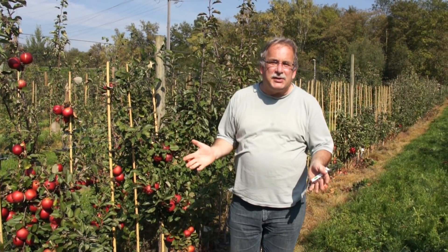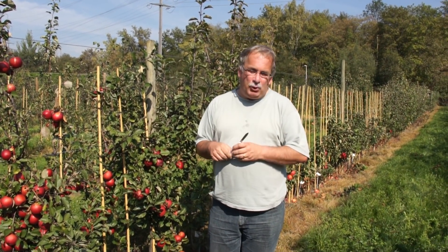Welcome to Lubera, the Swiss fruit and berry plant producers and breeders. My name is Markus Kobeltheim, founder and breeder of Lubera, and today I want to talk to you about the apple breeding process.